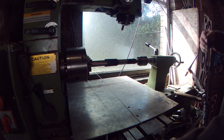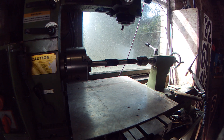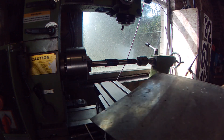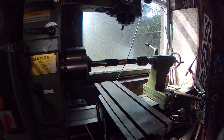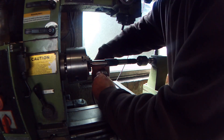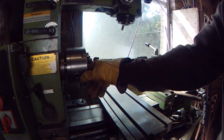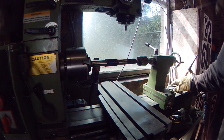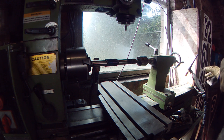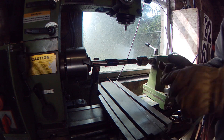I'll find my earth clamp and put an aluminium plate in here to stop the grinding getting in the place. I'm going to re-insert my tungsten, just in case.